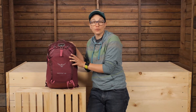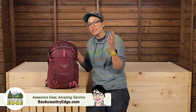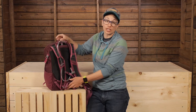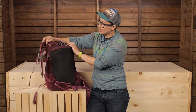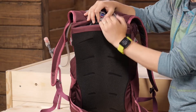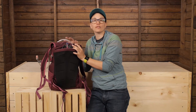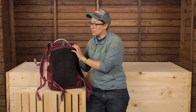This is the Osprey Skimmer 22, a streamlined and simple pack built to allow you to carry all the gear you need plus two and a half liters of water for a full day on the mountain. The included Hydraulics LT Reservoir is a two and a half liter water reservoir stored in its own external sleeve. It's easy to refill — just pull out the reservoir, refill it, and put it back in without taking any gear out of the inside of your pack, so it doesn't slow you down.